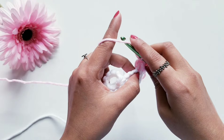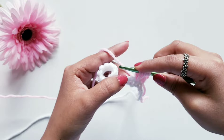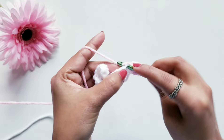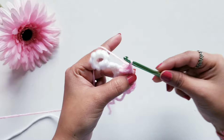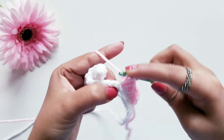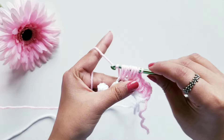Now to do the next puff stitch, again yarn over, insert your hook in the same loop where we last did our puff stitch and pull the yarn to some height, then again yarn over, insert your hook and pull the yarn. Then skip one loop and in the next loop again do yarn over two times to make the puff stitch. Pull the yarn through all loops at once and to secure it make chain one. Continue Row 2 with puff stitch, skipping one loop in between. Once you are done with Row 2, meet me back at the end.